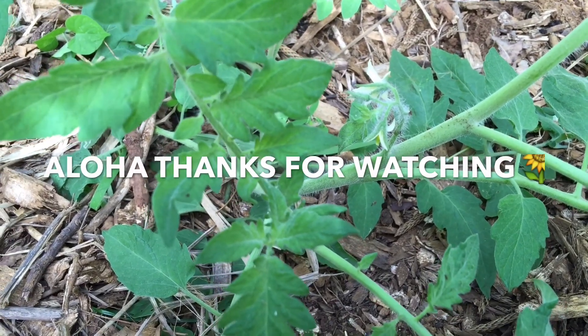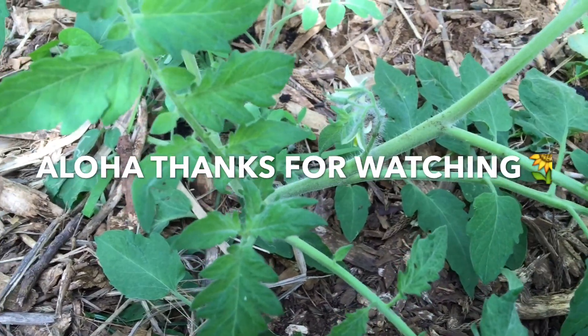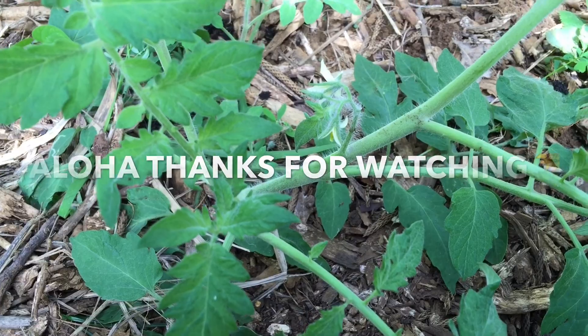Anyway, you all have a nice Sunday. Take care, bye — until next time, aloha!